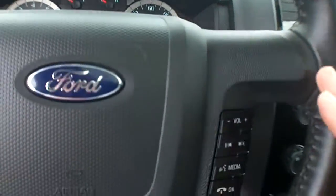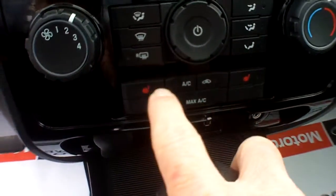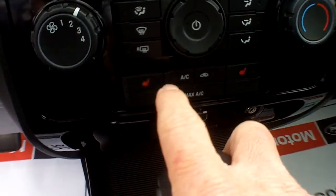As I jump inside, you'll see that it has the controls here for the volume and the controls for your cruise control. Then we come around to the center console, and you'll see that it's got heated seats, and that's a three-stage, so you can set it however you like.